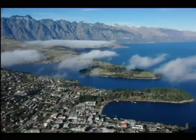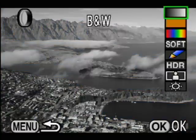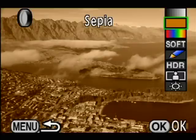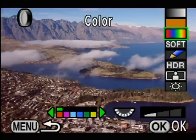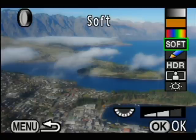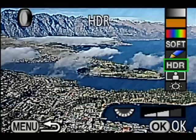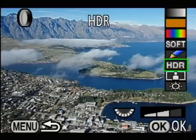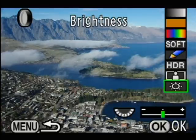Pressing the function button during playback presents a number of additional options. If you push left, you can apply a variety of digital filters: black and white, sepia tone, various colour options, and you can adjust the intensity with the thumb dial. There's also a softening filter, an illustration filter for an outline effect, an HDR simulation, a digital slimming filter, and the option to adjust the brightness of the picture.